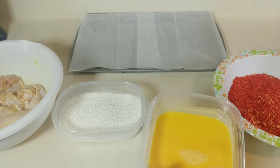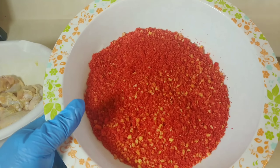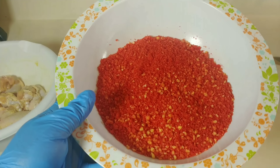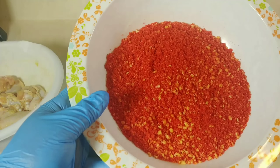We also have flour, beaten eggs, and the Hot Cheetos. As you can see, I already put mine through a processor to crunch them up, and this is going to be the coating for the chicken wings.